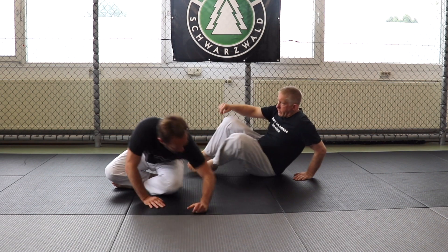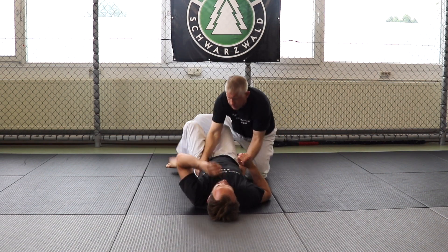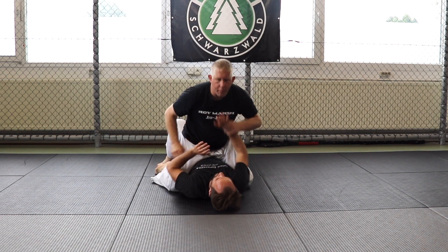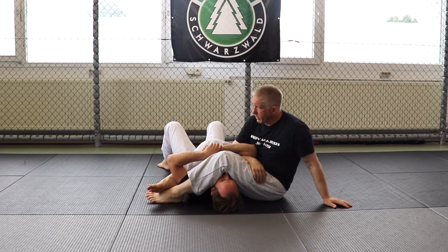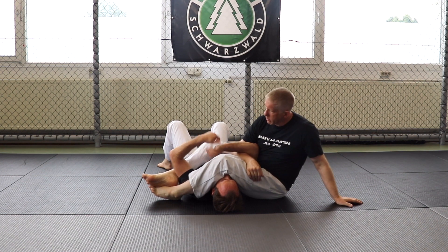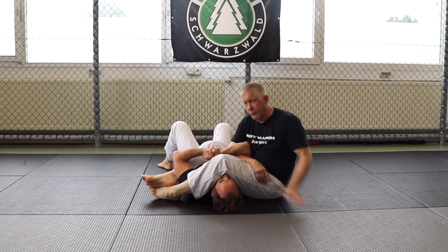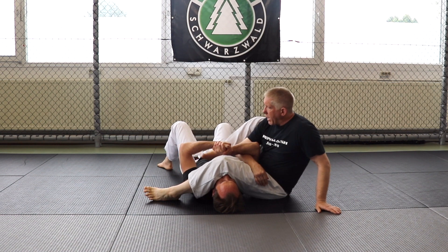So let me show you what we're talking about. However it sets up and he bench presses me, I sit and I'm here and he's just got a great grip. So when I'm here and I just don't feel like doing this fight, I'm gonna bring my bottom leg through.